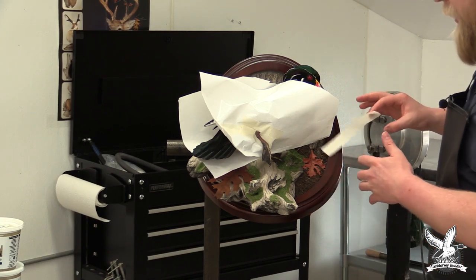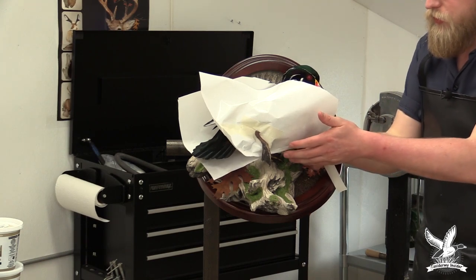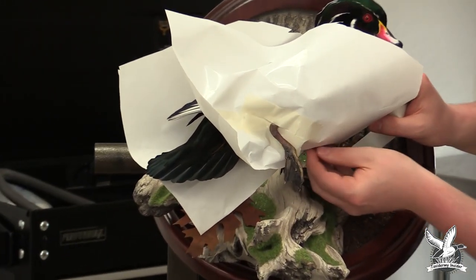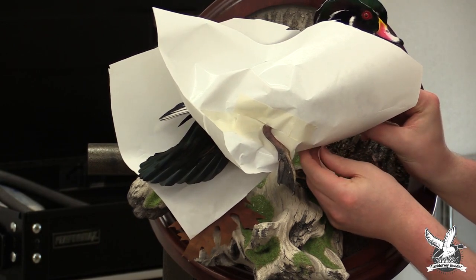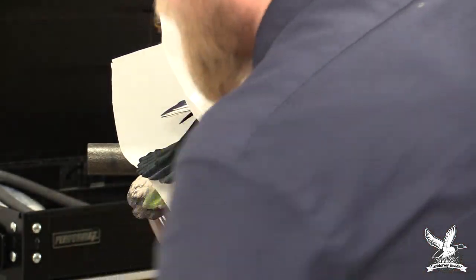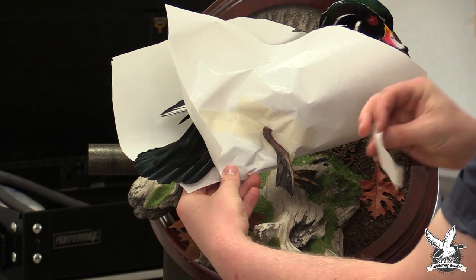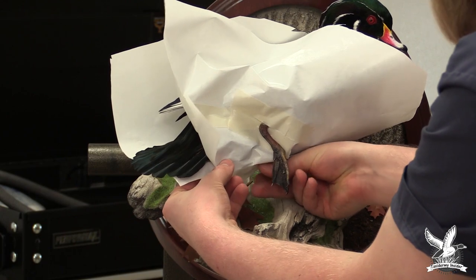The backside is masked off. Now we need to connect the two pieces of freezer paper in the center where they meet along the belly. We'll carefully fold up the backside, layer the front side over that, and tape the seam line — that makes it so no paint can get through. Repeat that process moving down towards the tail. The entire objective is to keep the paint off the bird.